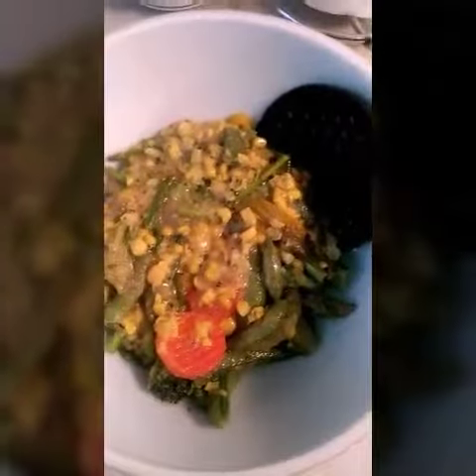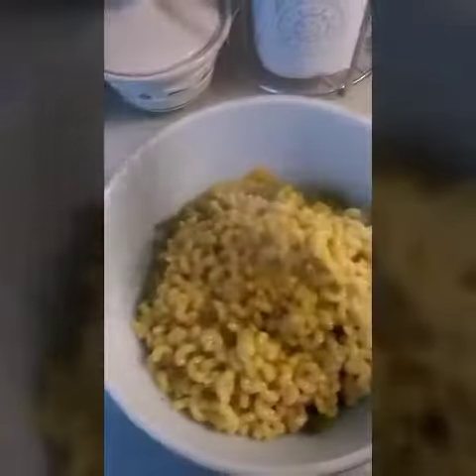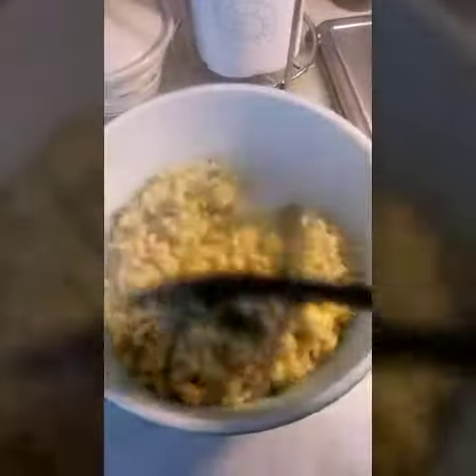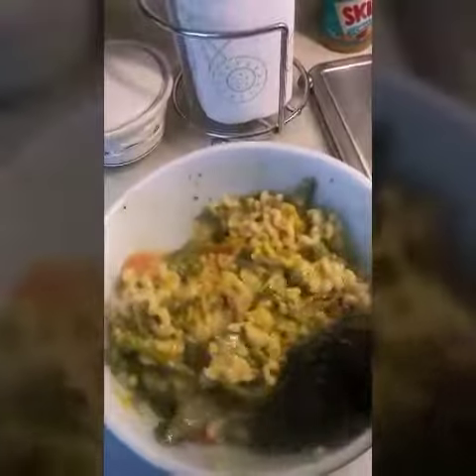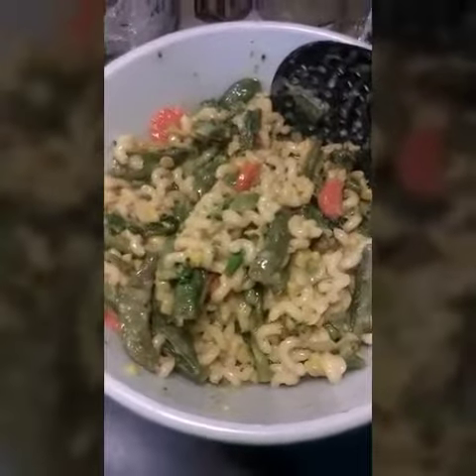To make it more of a meal, I need some pasta to go inside of it. So there we have it — we have vegetable pasta stir-fry. Bon appétit!